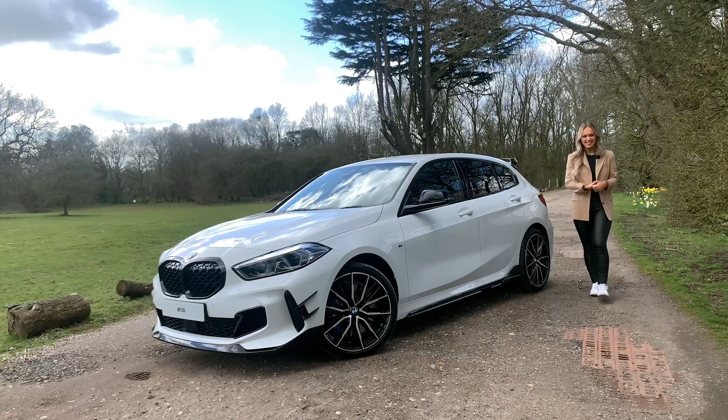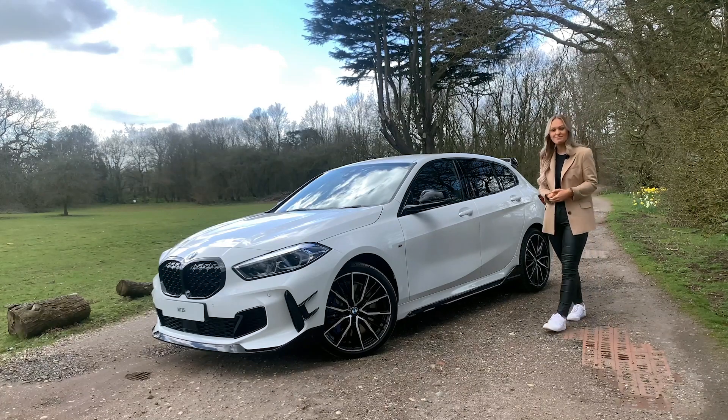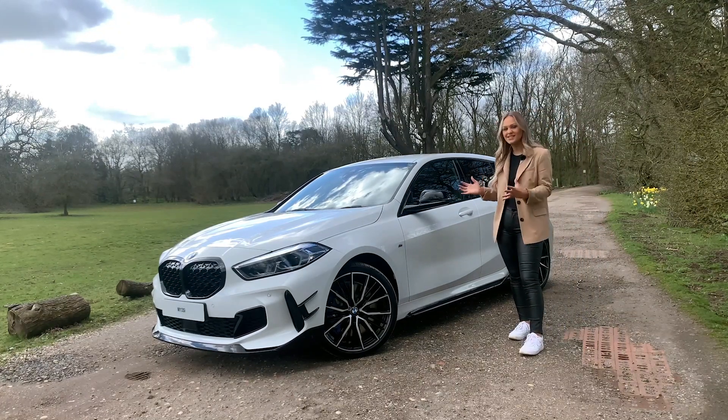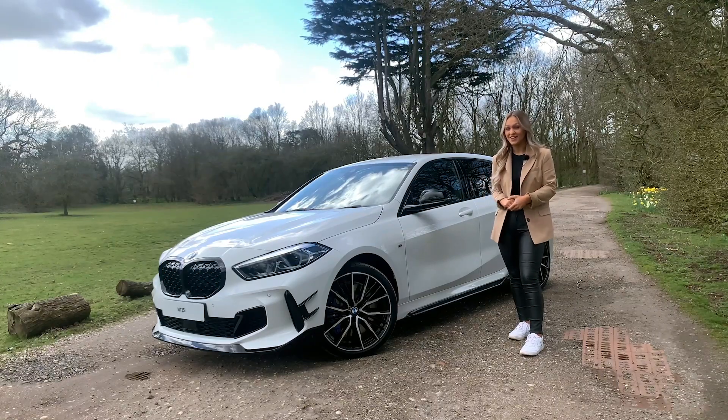Hello and welcome back to today's video where I'm here to show you the M Performance accessories that BMW provide, and I thought what better car to show you than the M135i itself.